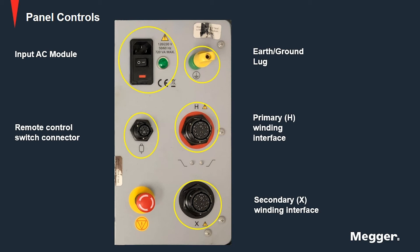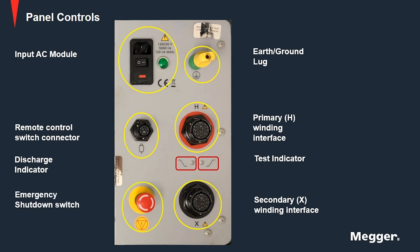Now let's look at the discharge and test indicators. We have the discharge indicator that blinks when the auto demagnetization circuit is discharging stored energy in the windings after measurement is performed. The test indicator illuminates when the transformer is energized for testing. Next we have the emergency shutdown switch that disables the source power supply and automatically discharges the transformer.